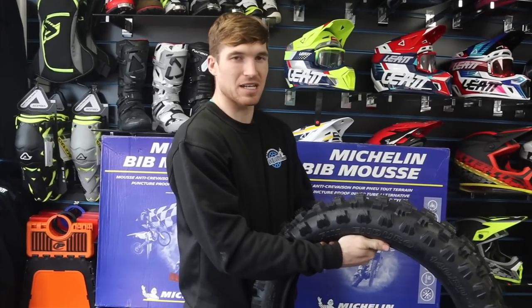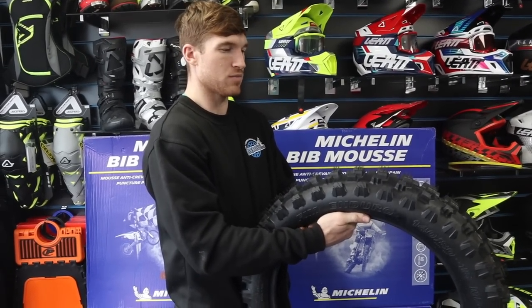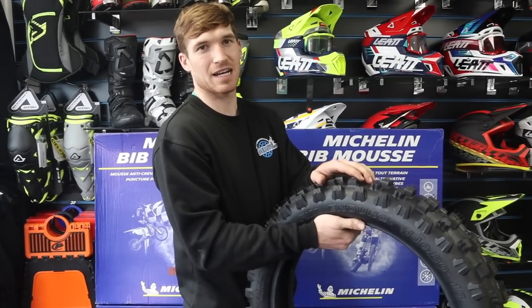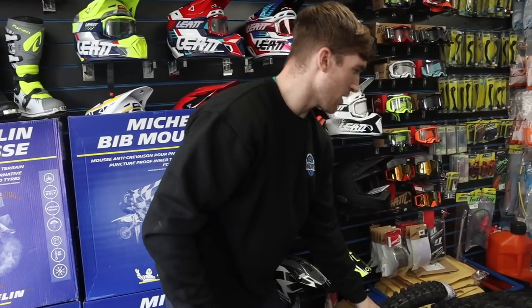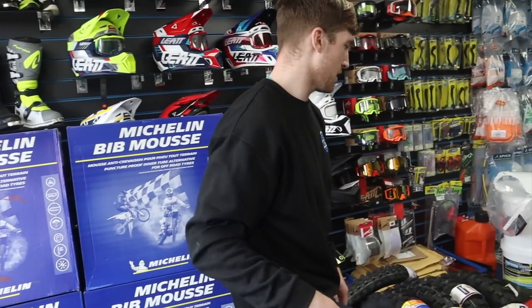The Kenda is definitely coming onto the scene a lot more, seeing as the old Michelin stuff you can't really get anymore. So if you're looking for an ideal, affordable, really good tire, the Kenda Gnarly is your tire and you can get them right here in store. Moving on, I'll probably talk about the Mitas Double Green next — we'll go through extreme tires first, then down to a standard tire.